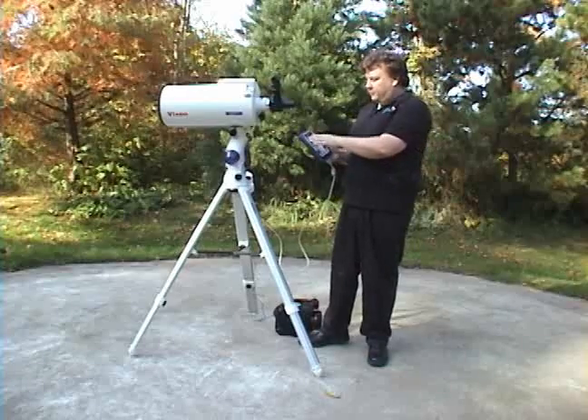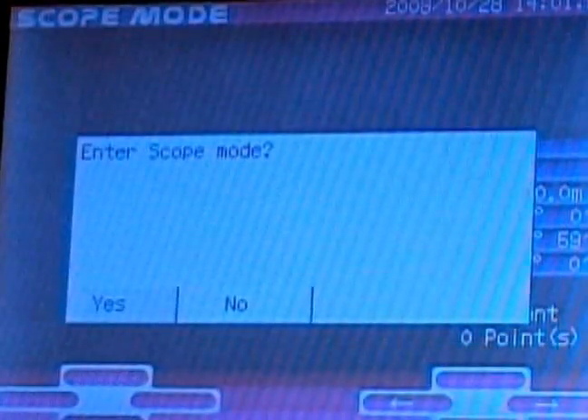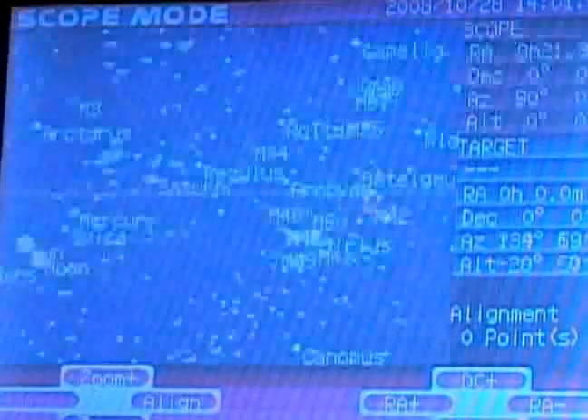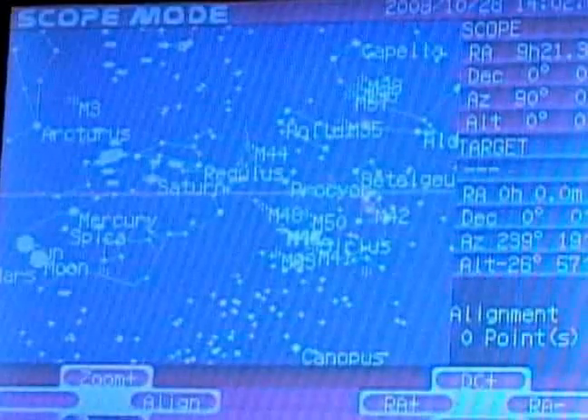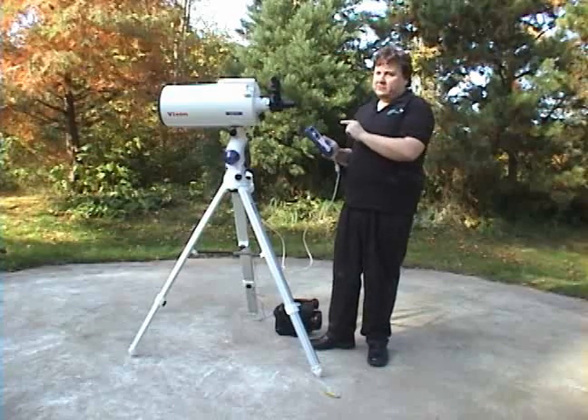Once you've done that, click OK. It'll say 'enter scope mode' — say yes. Now it'll come up with the image of the sky, and if you placed the right time and date, it should be pointed fairly accurately as to what's really in the sky.